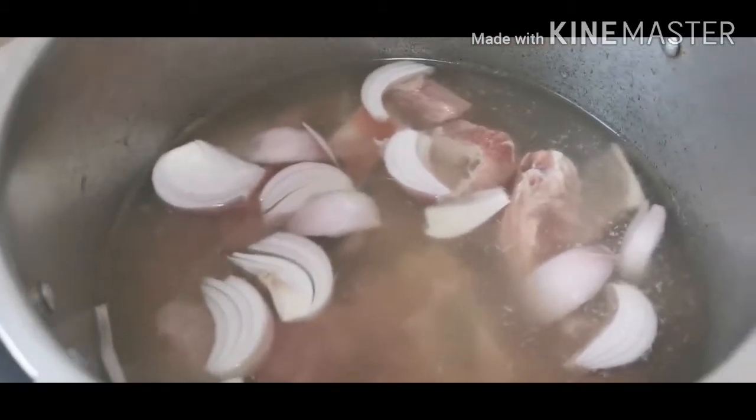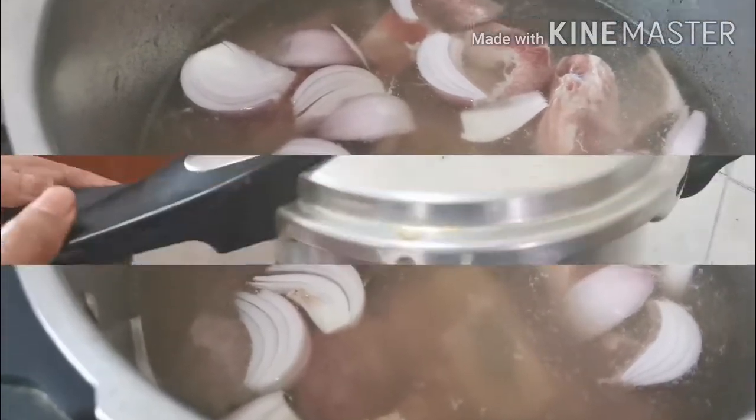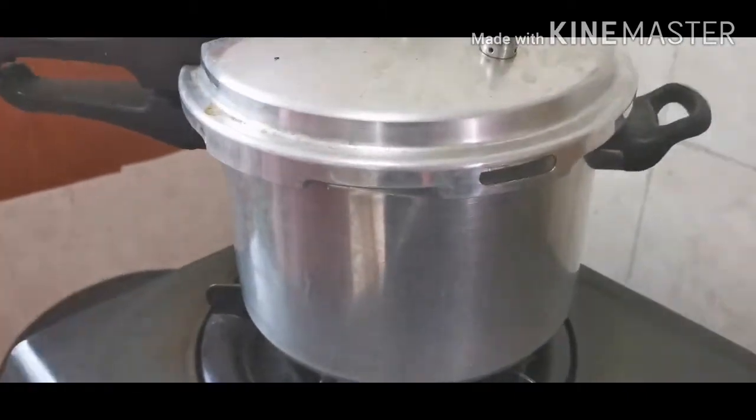I have put it on the pressure cooker. I think for half an hour you will cook it on the pressure cooker. Let's see. After half an hour, I have taken it down from the pressure cooker.